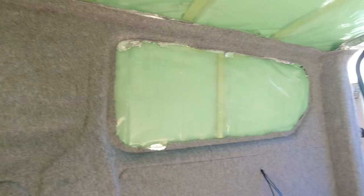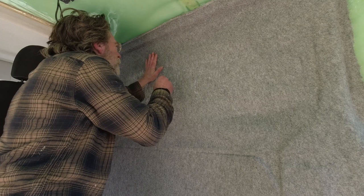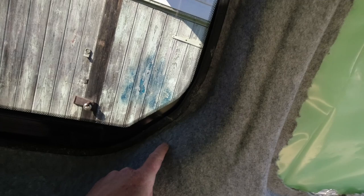Now I can do this window. It's quite a deep recess on this so I'm not going to cut deep into it - I'm going to cut about there, being very careful not to hit the window. We've got that majorly done. There was a slight problem here - I've patched that in and it doesn't look too bad.